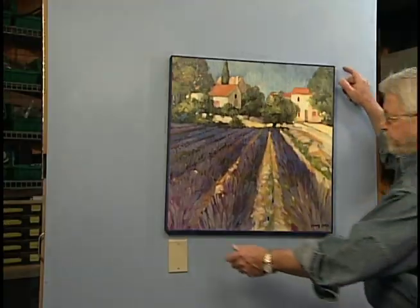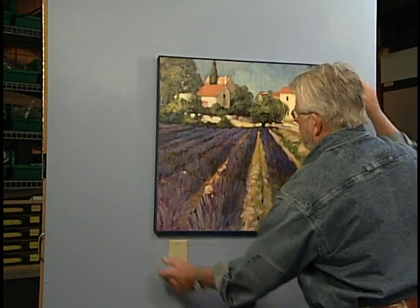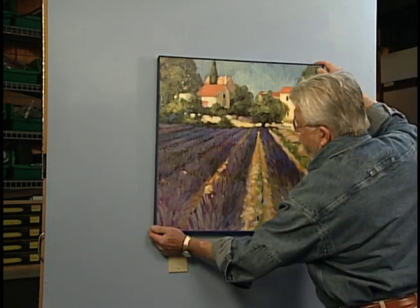A really nice feature of all these systems is that I can slide the artwork left or right until it's exactly where I want it.